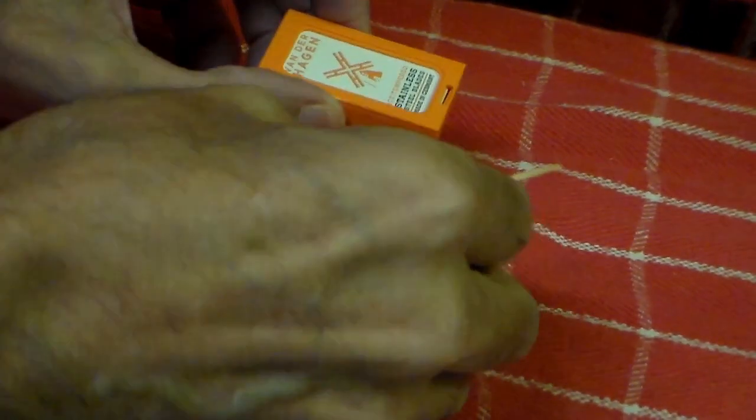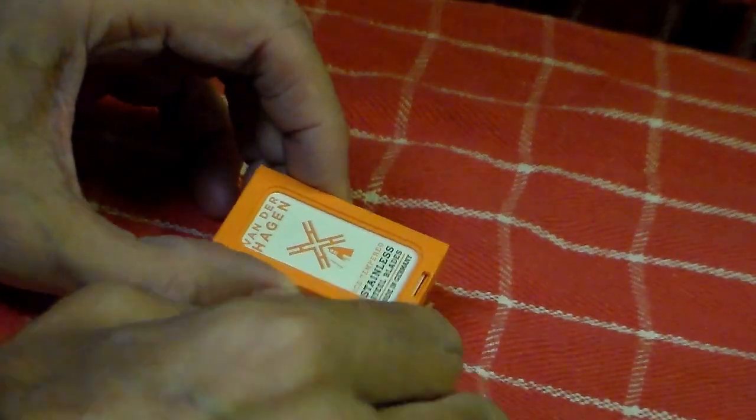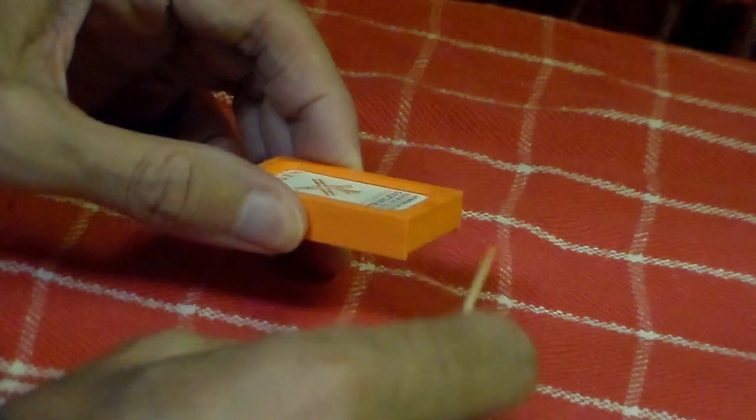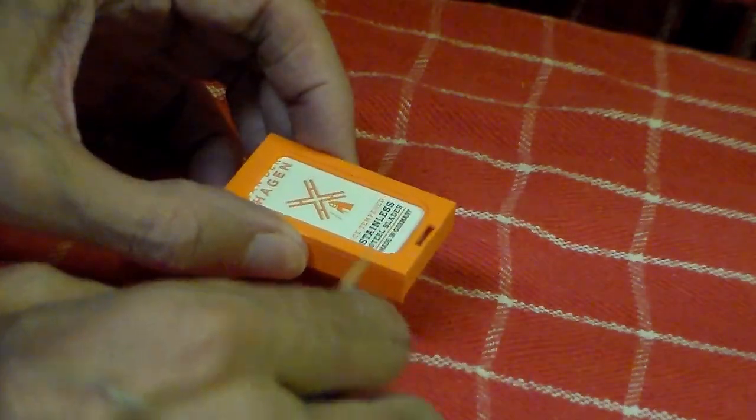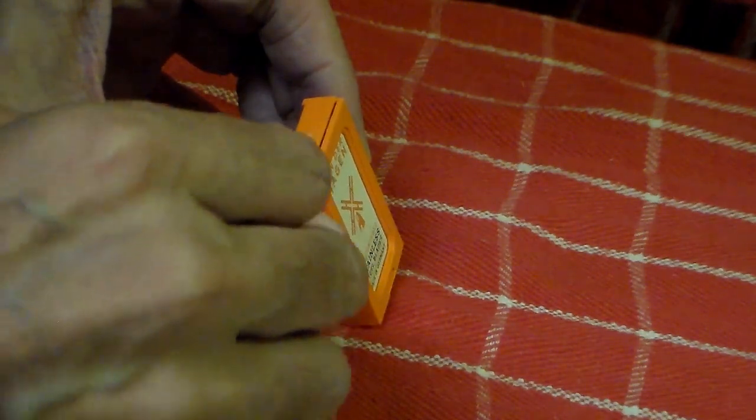The Van Der Hagen packet of blades may be difficult to open, but there's a little tab here for this side of the packet, and the blades will not fit through here.